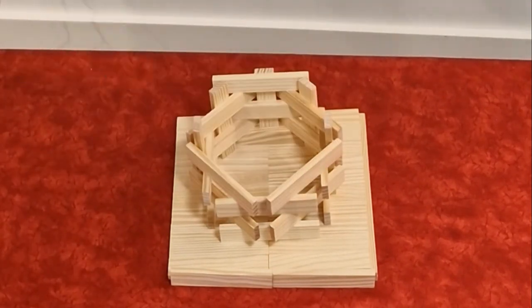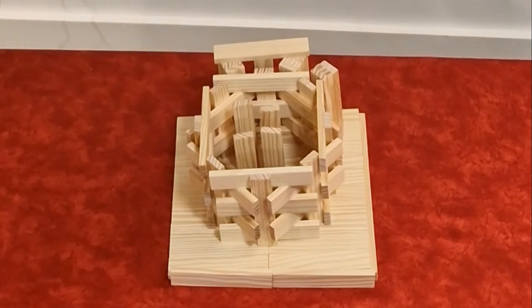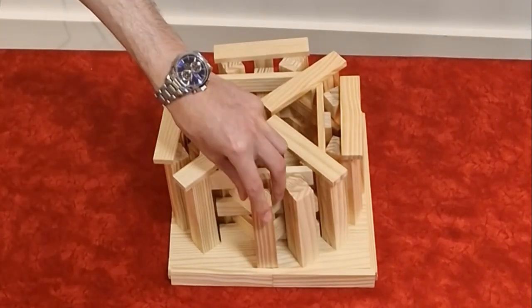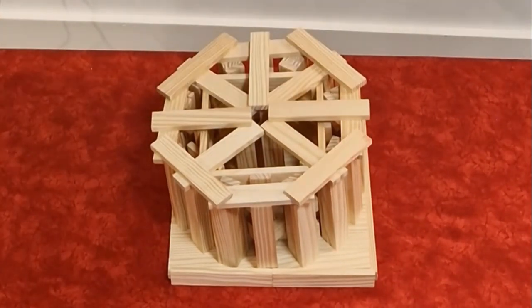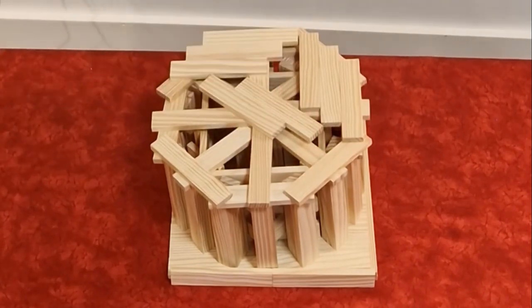In today's video, I'm bringing this architectural enigma to life using nothing but wooden planks. Dive into a unique DIY project that combines craftsmanship, history, and a touch of daring. The Tower of Pisa, begun in 1173, is a marvel of medieval engineering, originally intended to stand vertically as the bell tower for the nearby cathedral.